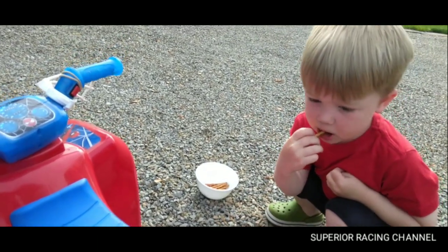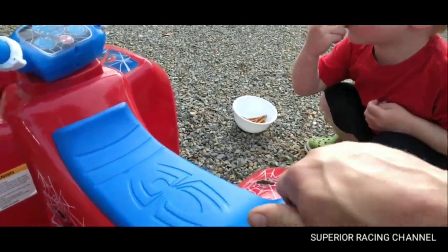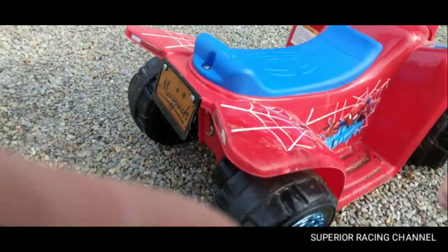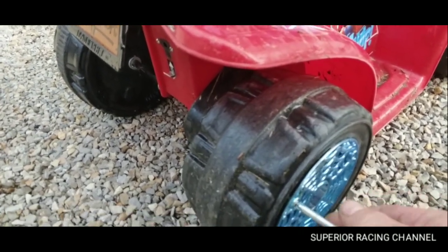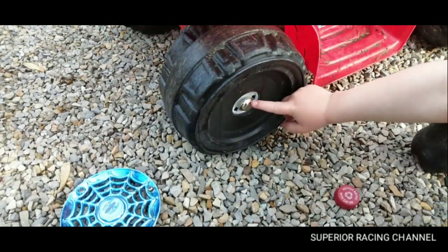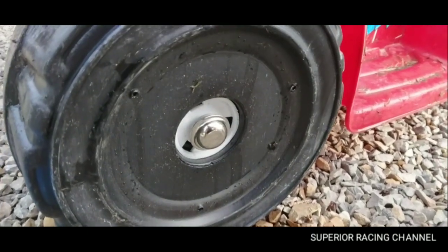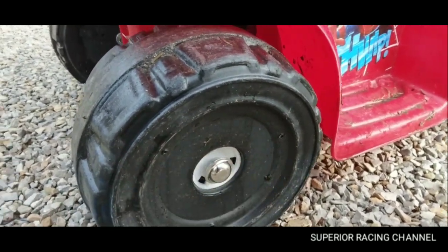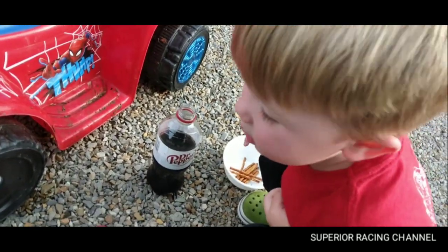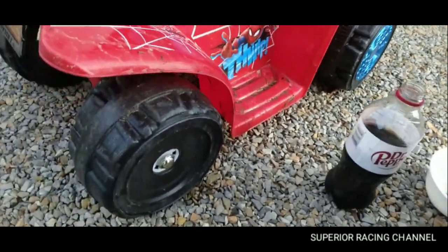All right, let's get these tires off. Got your snacks? That should be tight enough. We got our center cap off — the hubcap — and we've got to figure out the axle nut here, which is really not a nut, it's just something on there. How are we going to get this tire off? Are those pretzels pretty good?